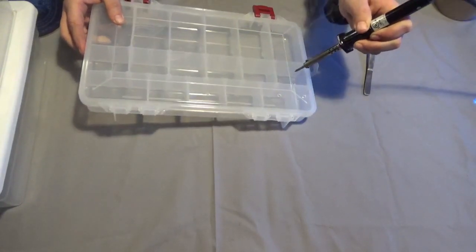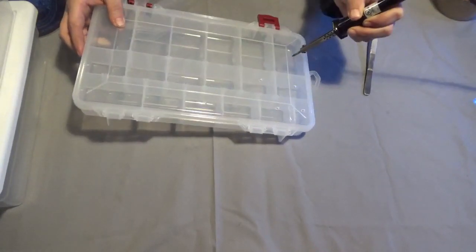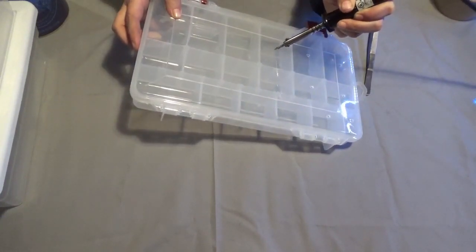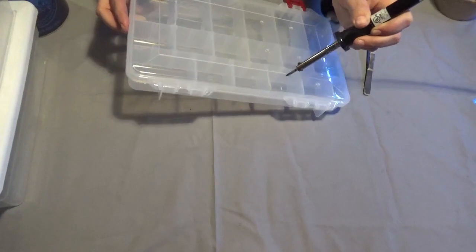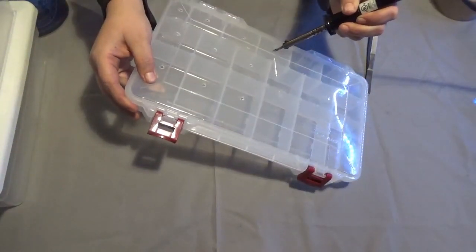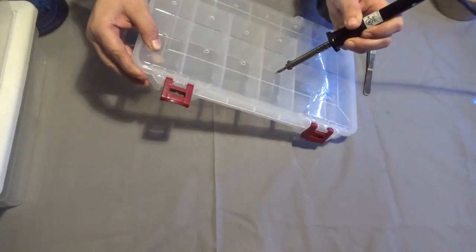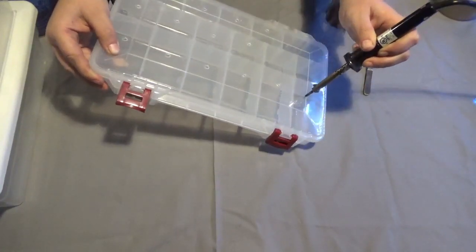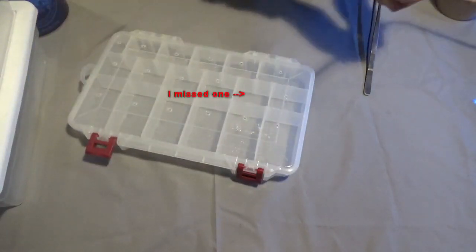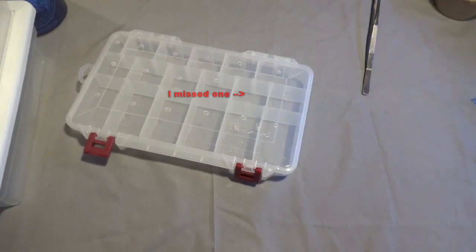You see all the smoke coming off? Yeah, that's not really good for you, so make sure you do it in a well ventilated area — maybe with a fan blowing. Even for the large compartments I'm only going to put one hole. This takes almost no time at all — it's pretty quick. This is why I like the soldering iron compared to a drill: there's no cracking, it goes right in, right out. Now we'll unplug it so it can cool down.